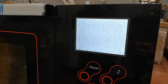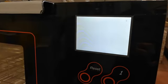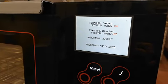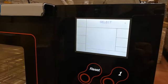During the booting phase, the firmware version of the board and display are shown on the screen. After that, you go to the standby screen of your Tiva 2.